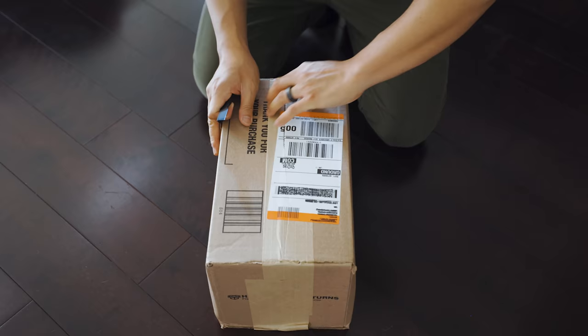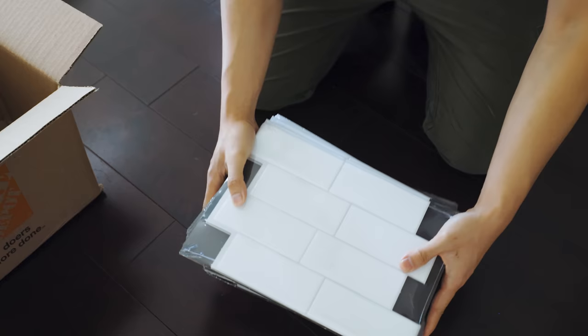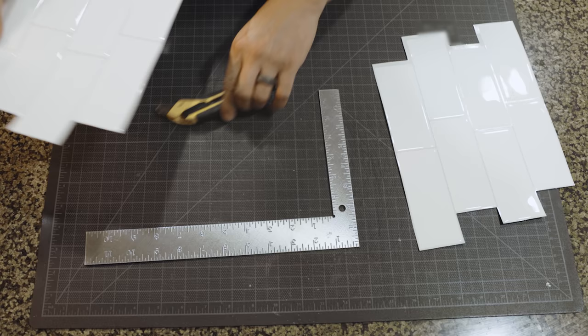I started with my kitchen backsplash, which I wanted to update with white subway tiles. To keep things simple, I purchased these peel and stick tiles that could go directly over the existing busy green tile pattern. At first I was hesitant to go this direction because it felt a little cheap, but the reviews for this product were so good that I thought I'd give it a shot.